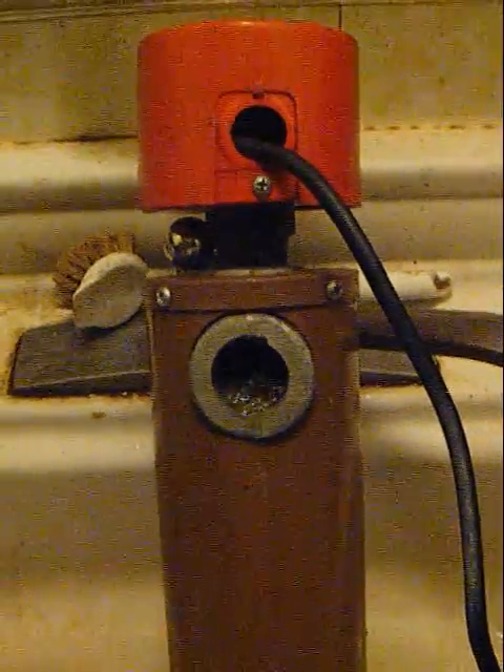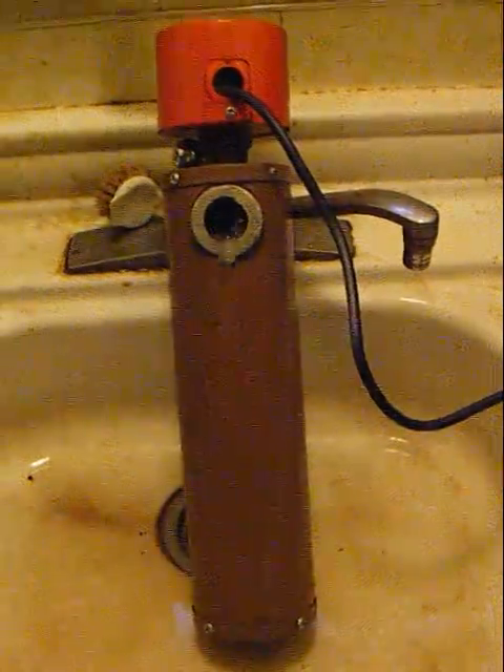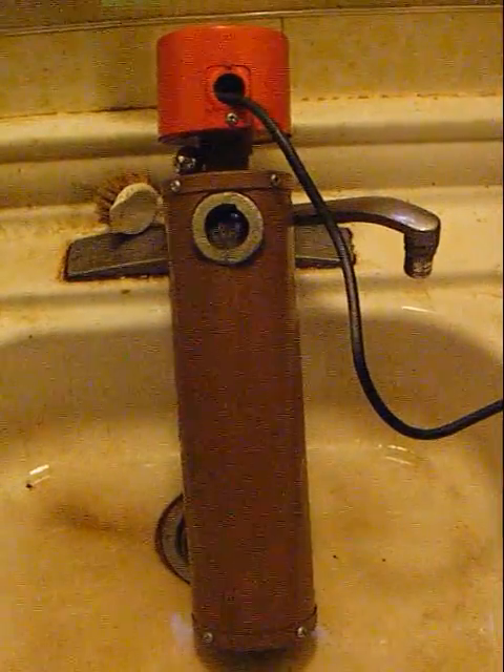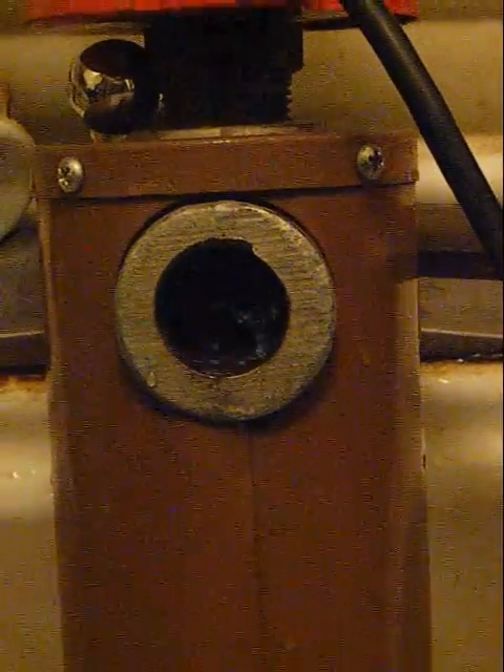I don't know what you're supposed to do with these. Some kind of closed circuit, I guess — just pumps itself because it's got hot water like a boiler. I don't know. There you go, you hear it — it's bubbling right out of there.